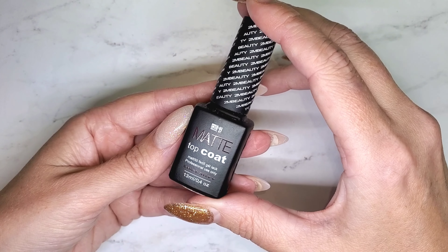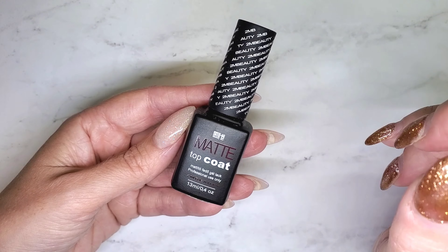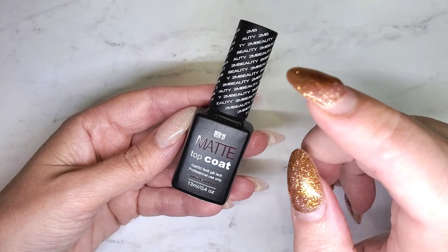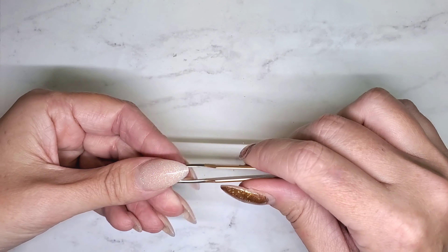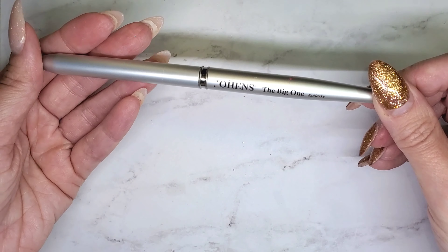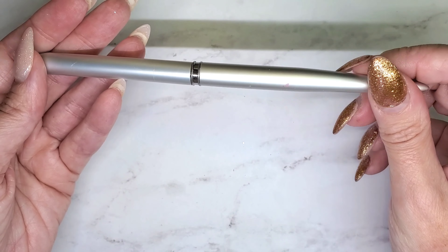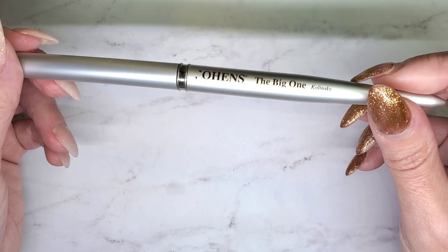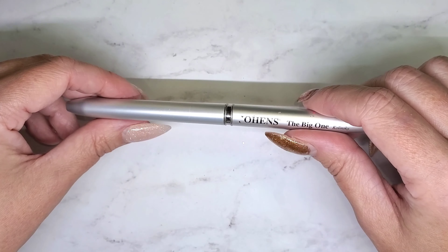Then you're going to need a matte top coat. Whenever I see wood grain designs I think they look best in matte. My absolute favorite right now is the 2M Beauty matte top coat — I was using Ugly Duckling forever but I recently tried 2M Beauty and I am hooked. You'll also need tweezers to apply the water decals, a little dappen dish with water, and your favorite acrylic brush. Mine is still the Johens Big One.